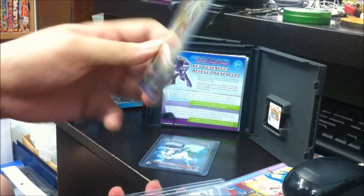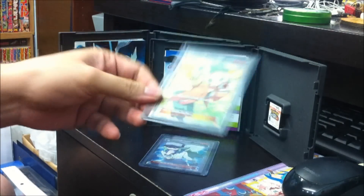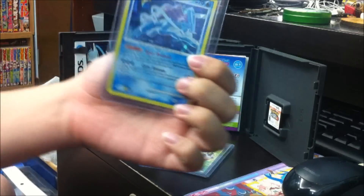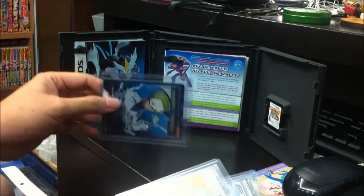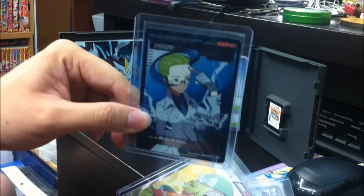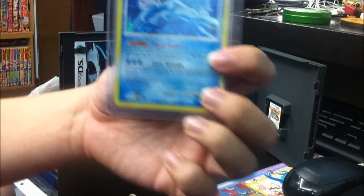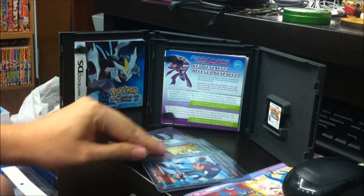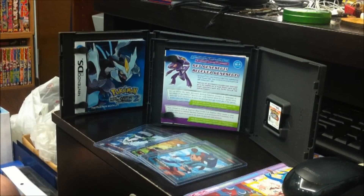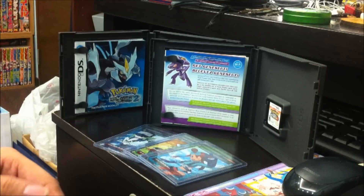We have Bianca and Skyla. And here's Colress from the Plasma Gale series. I do look forward to future secret rares, and I'm definitely hoping to at least see a Juniper or a Hugh secret rare full art.